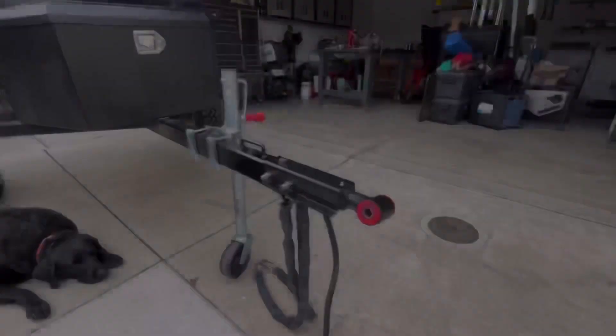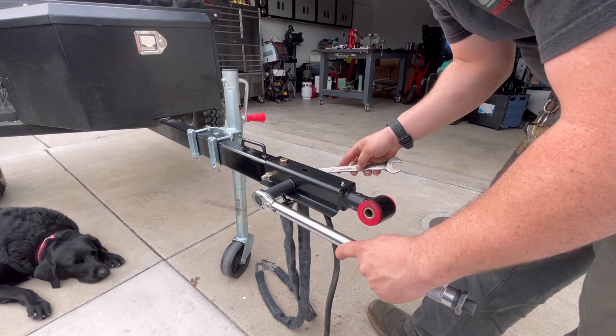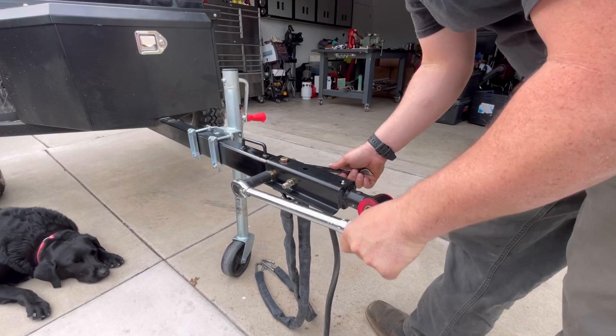The torque specs for a half-13 bolt is going to be 80 foot-pounds, so I'm going to go ahead and torque these down to 80. I've probably already got them there, but I'm just going to double-check them with my torque wrench. So there's 80 there, and I'll do this side as well. All three bolts — get them torqued down to 80 foot-pounds.